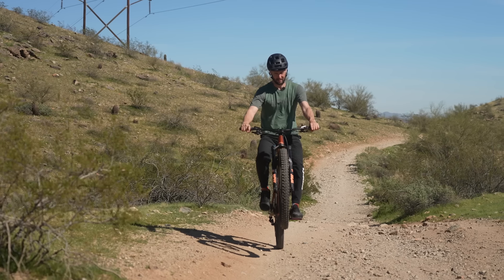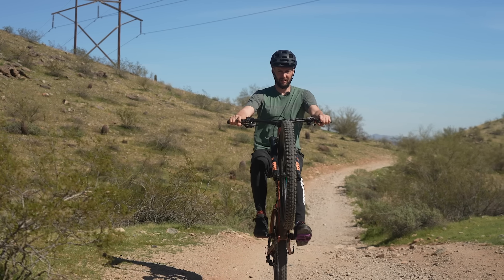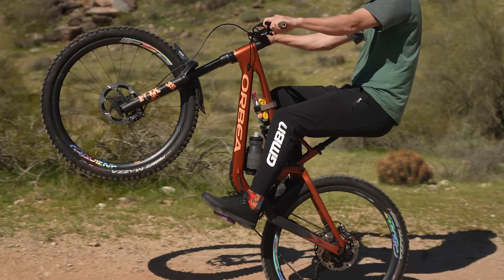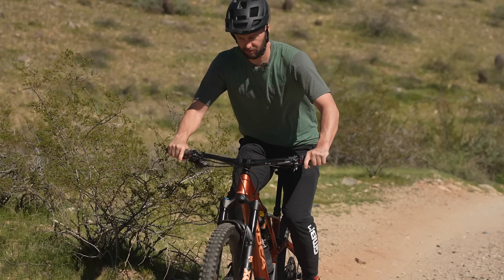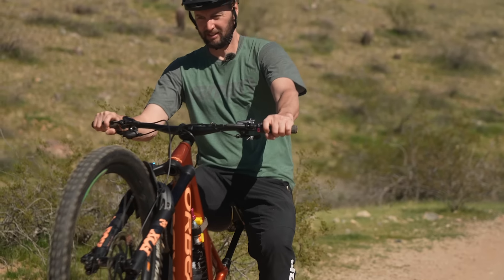Lack of practice — practice makes perfect. It's the age-old adage. It works with almost every mountain bike skill, and these in particular. You've got to put the time in if you want to get it dialed. There are so many intricacies in manuals and wheelies that repetition and doing it a lot is really going to pay dividends. More attempts, the better.